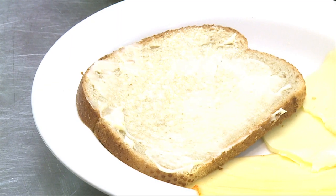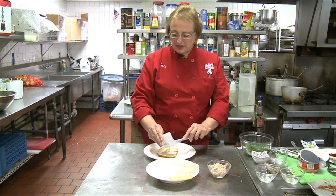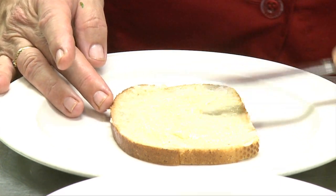I already put the mayonnaise on the rye bread and we are ready to assemble the sandwich. I take the bread and spread the garlic. If you don't like garlic or the taste of raw garlic, simply leave it out, but to me it's a wonderful addition. Spread the garlic evenly.